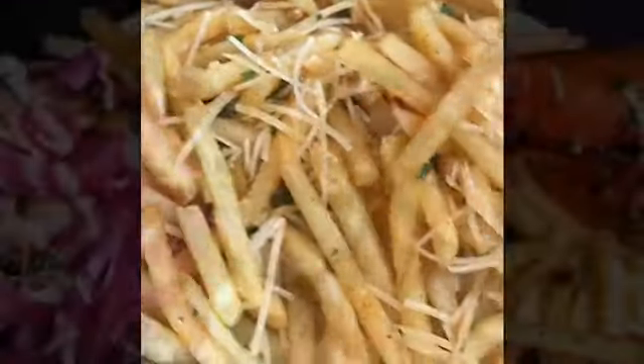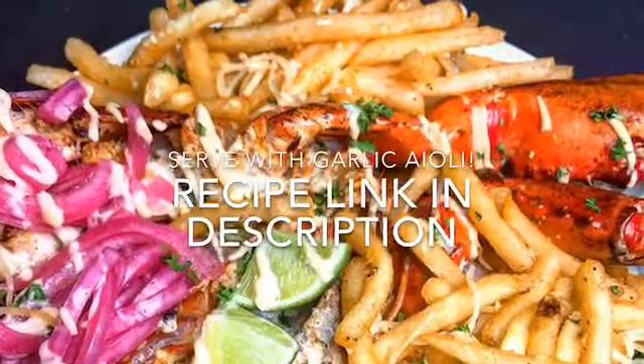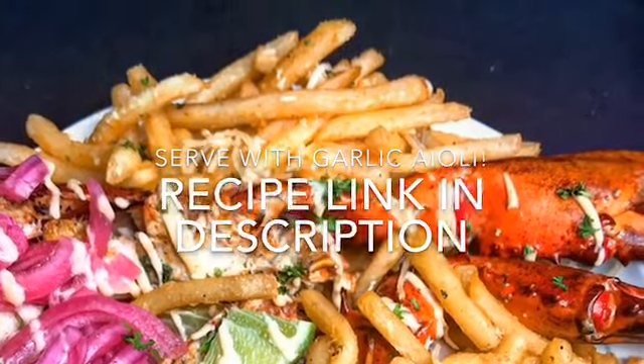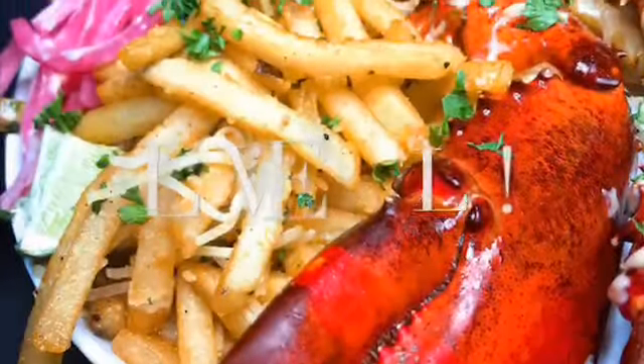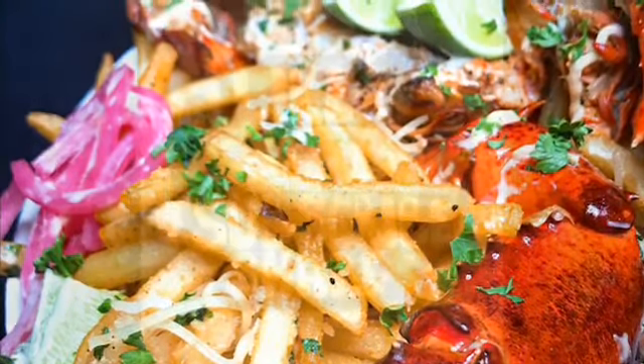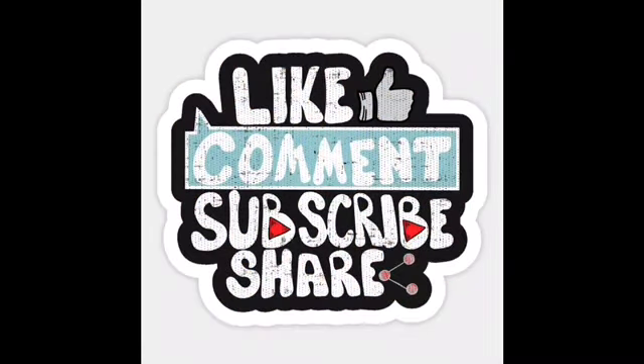Just like that you guys have made grilled lobster and truffle fries. Make sure you comment and let me know what other recipes you want to see on this channel. I love y'all, thank you for watching — make sure you like, comment, and subscribe. As my grandma would say: finger-licking time. I'll see y'all next time!